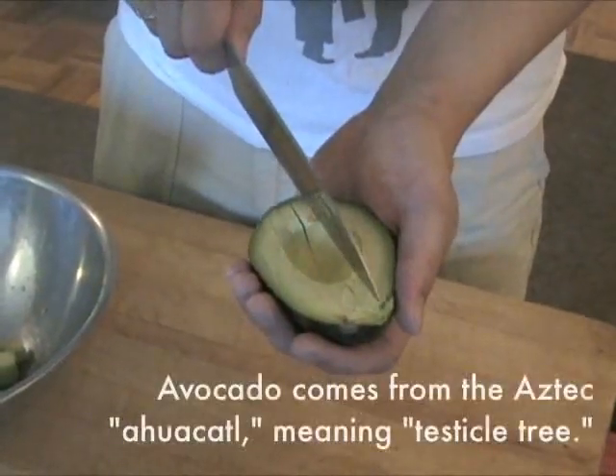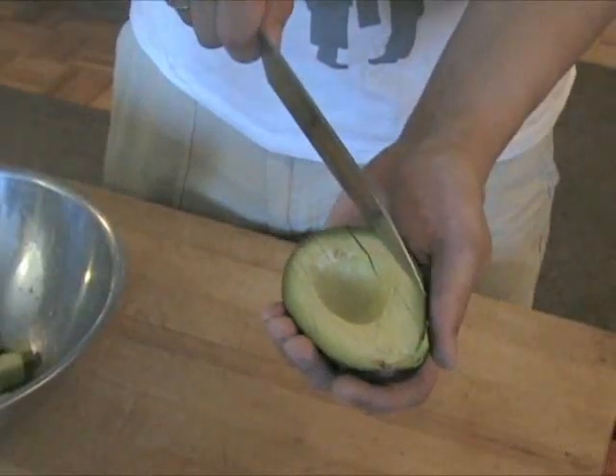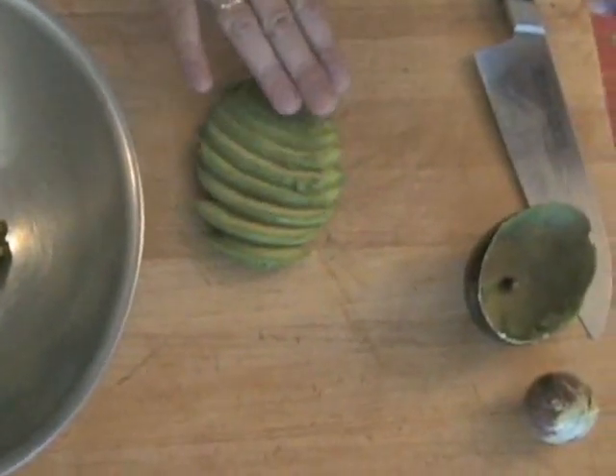To get slices of avocado, use a sharp paring knife or chef's knife to make parallel cuts in the flesh, pressing the knife tip gently against the skin. Carefully scoop out the flesh with a large spoon, trying to get all of it in one go. Fan out the slices, separate, and serve.